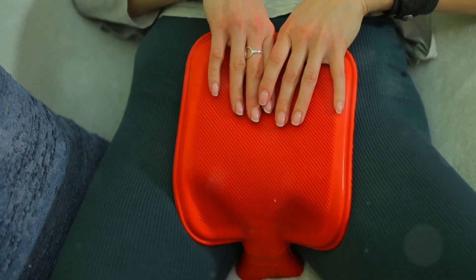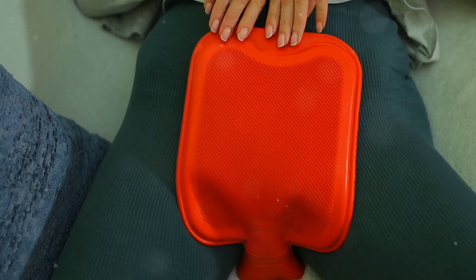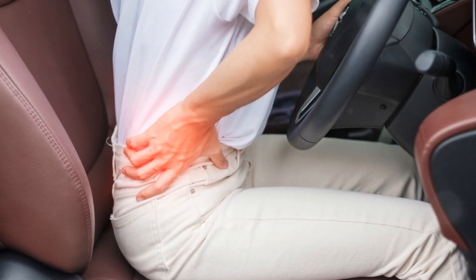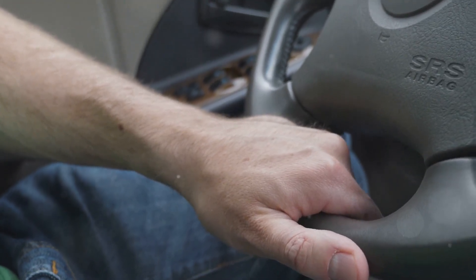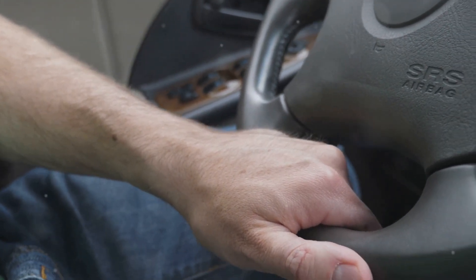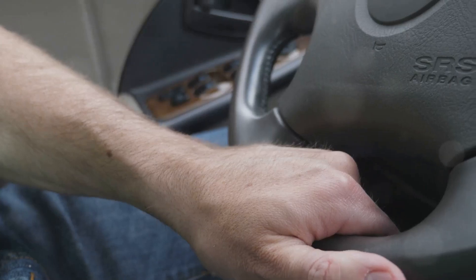Next, let's talk quick relief: over-the-counter heating pads. Stick one on your seat or even on your lower back while driving. It's like a constant warm hug for your muscles and joints, keeping them loose and pain-free.